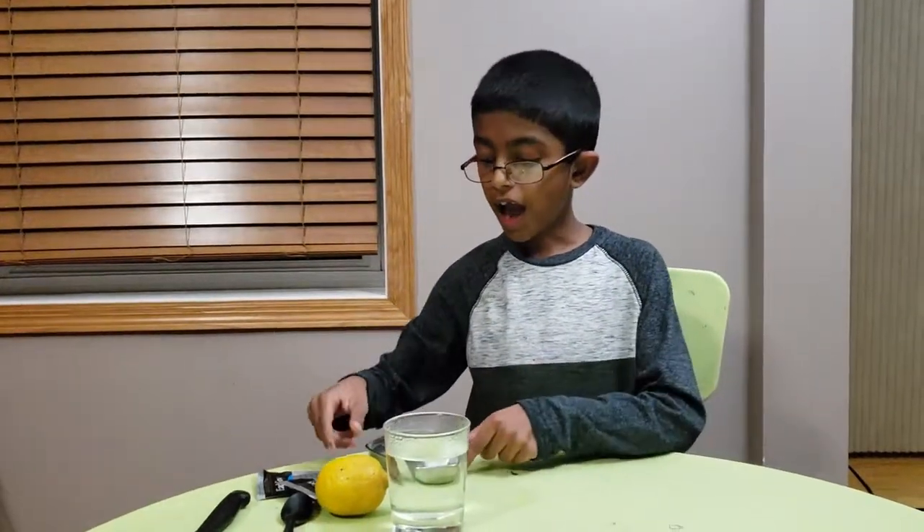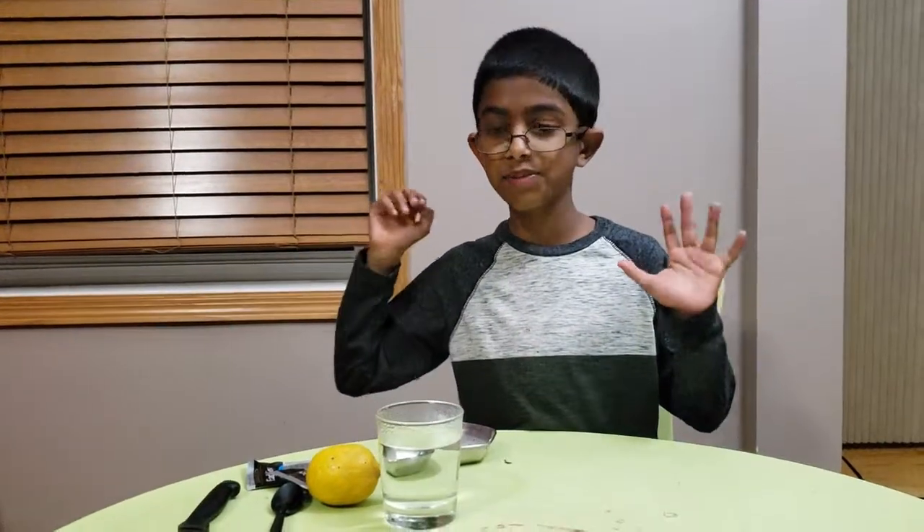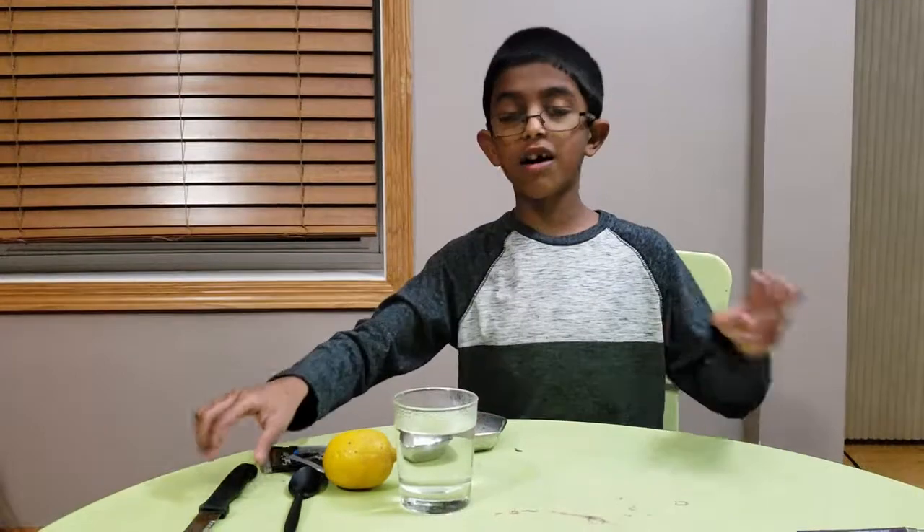For this experiment you will need a glass of hot water, a lemon, a knife, a spoon to mix, some black tea, and baking soda.